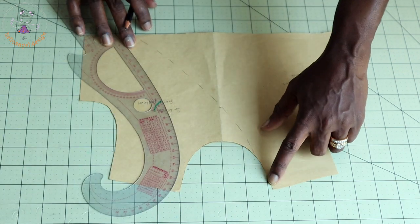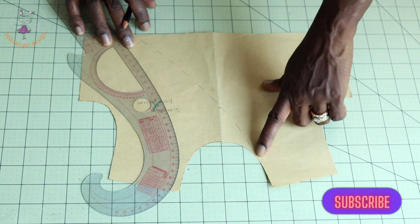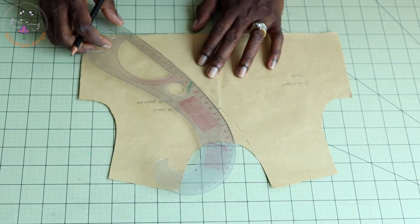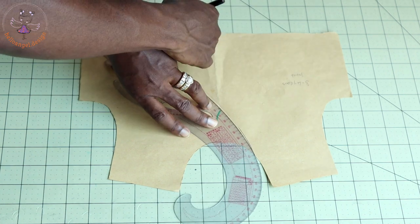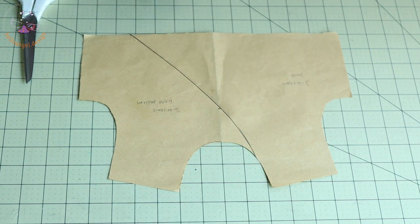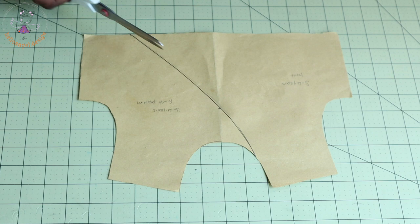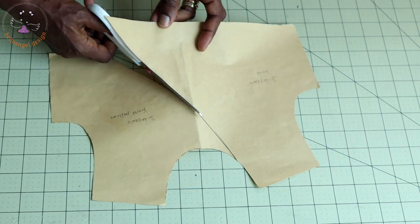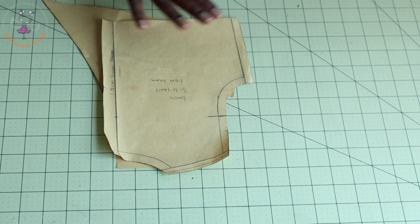The next thing: take your arm hook. This is where my neckline started. I'm going to place my arm hook where it just starts curving, place it like this, and curve it out. This is how it looks. Then take your paper scissors and cut it out.